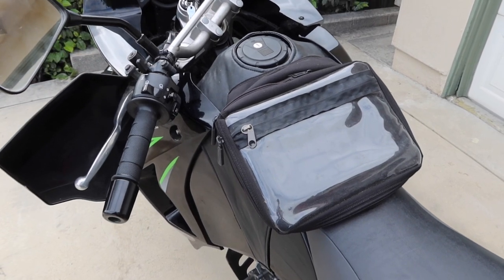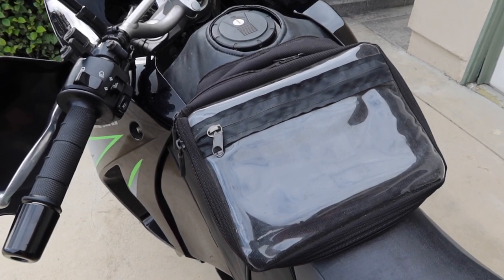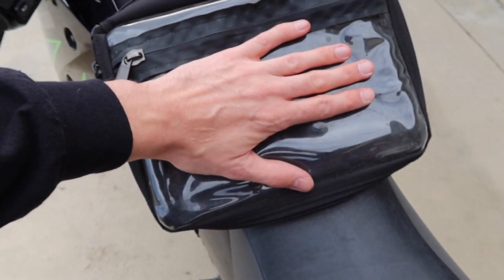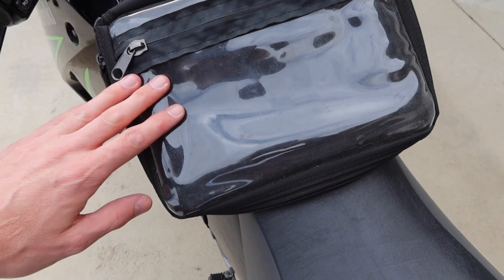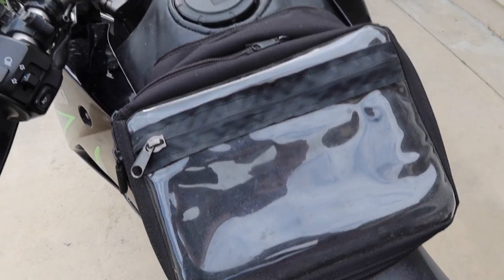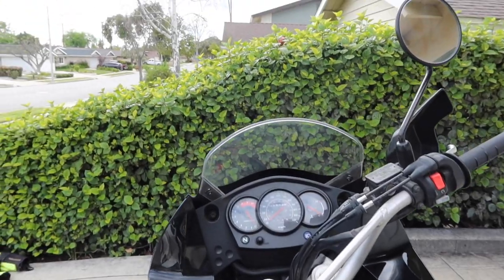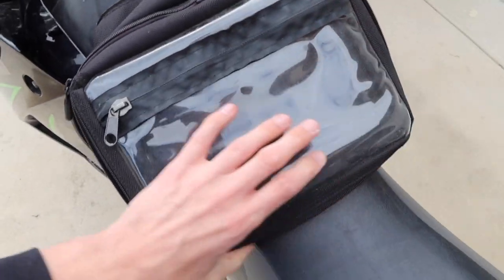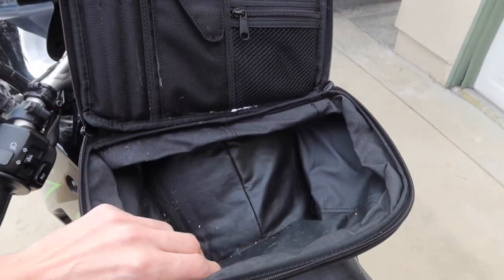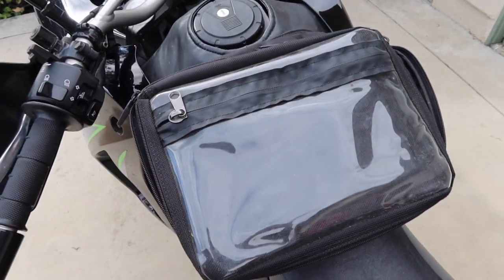In addition to the side cases and the backpack, I also have a tank bag which acts as a map case when I'm riding. I can see this transparent waterproof case from the saddle, put a map in it, look up to drive, look down to see where I am on the map, and keep going. There's also a little storage room inside for food, pens, keys, or my camera.